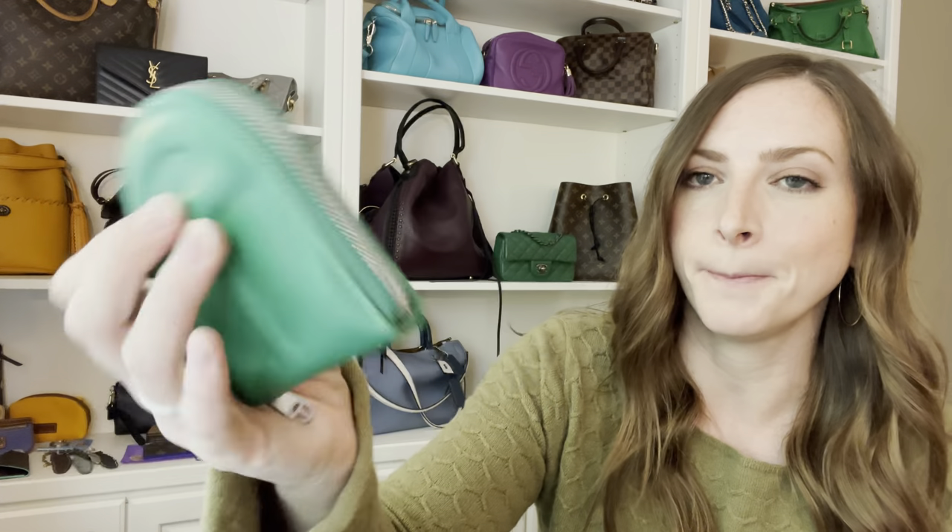The box honestly reminded me a lot of the Saint Laurent box. It's really not that different and it's a big difference in price point. The wallet here is a smooth leather and it has the Telfar logo on the front and back.